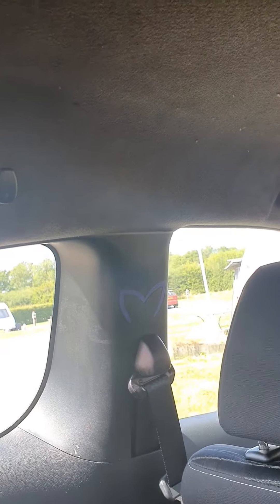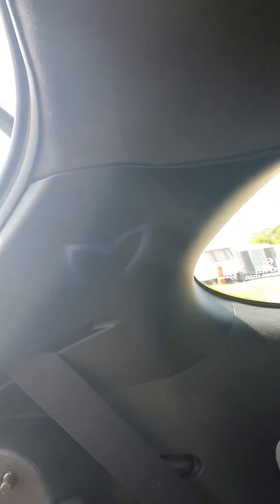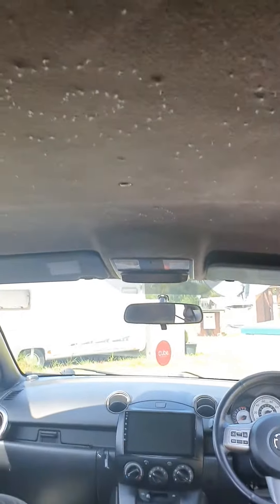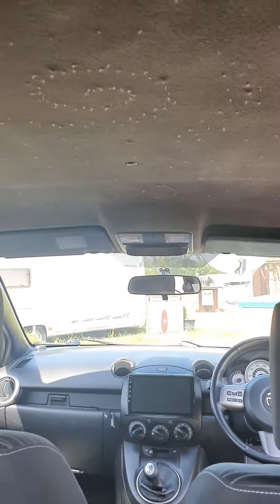So they're done and on the inside you can see it's all painted black, and there are M badges on the rear pillars as well. Now people have asked me about the fiber optic lights.